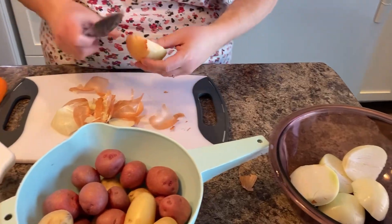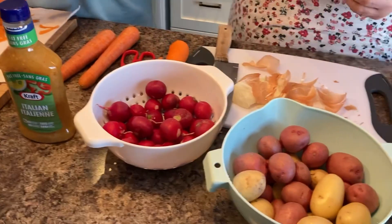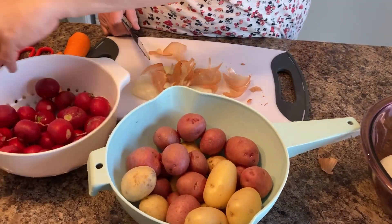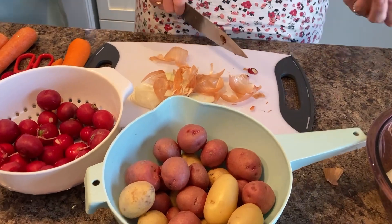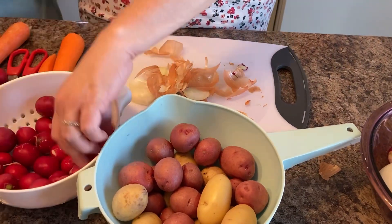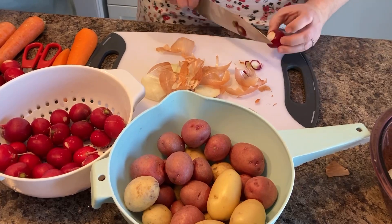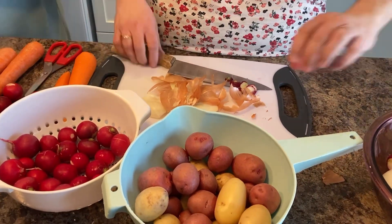Now we're going to take these radishes and cut off their tops. The little stringy thing on the bottom is actually the root. I'm going to cut off the top and pass them over to Caitlin. This is something you can get the kids to help with, because all you need to take the little root off is a pair of scissors — and that's what I'm going to ask Caitlin to do.